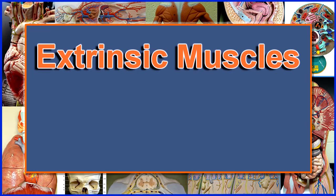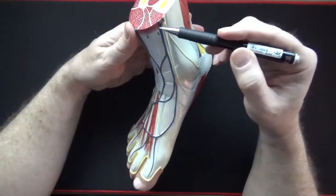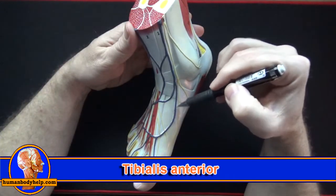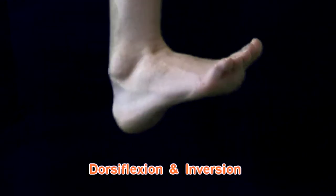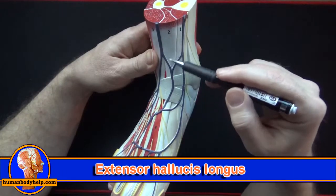We'll begin with the anterior compartment muscles. This first muscle is the tibialis anterior — it attaches to the medial cuneiform and first metatarsal. When it contracts it dorsiflexes and inverts the foot. The next muscle is the extensor hallucis longus.